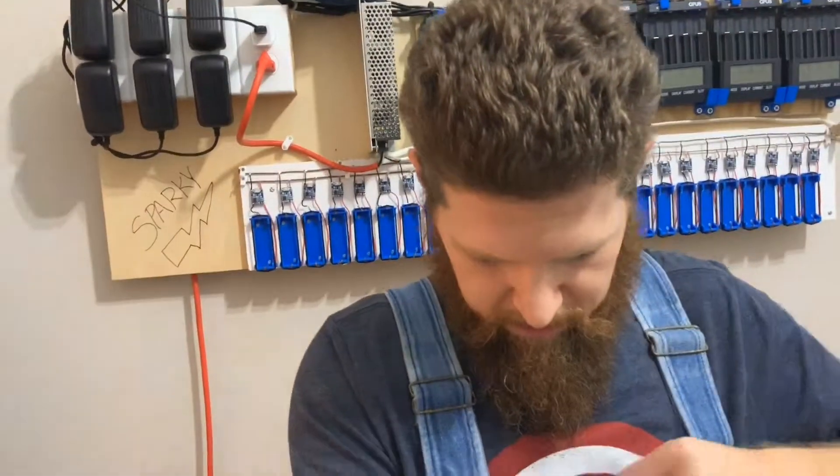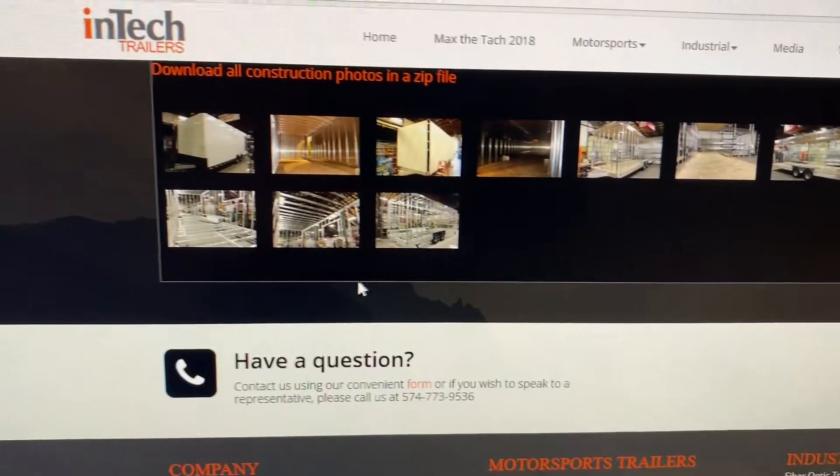I'm going to try to do these videos a little bit more frequently. First up, I got some cool stuff for my dad last night — these are overalls that he actually wore when he was building his house. Really cool.